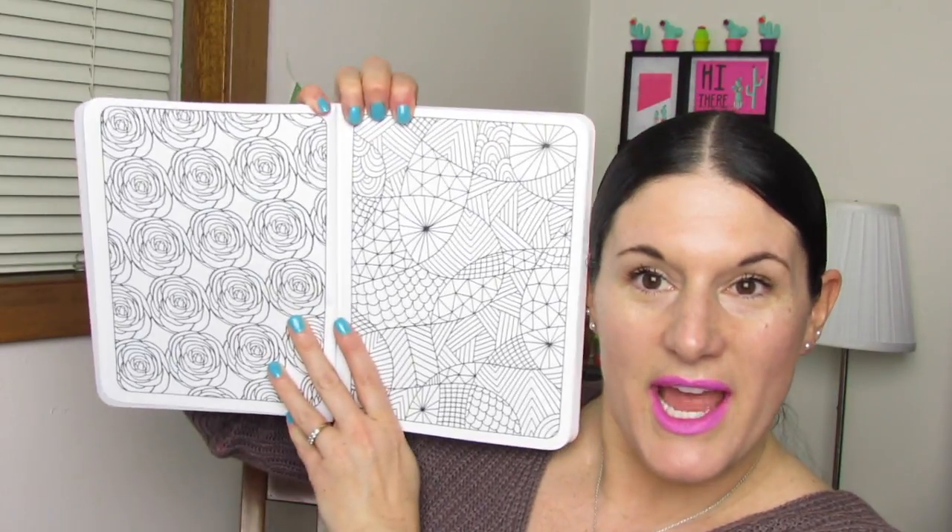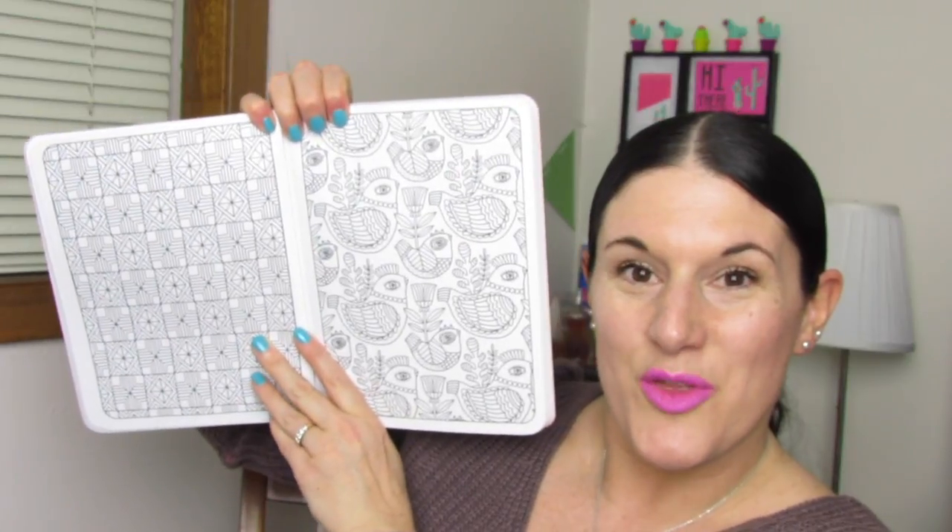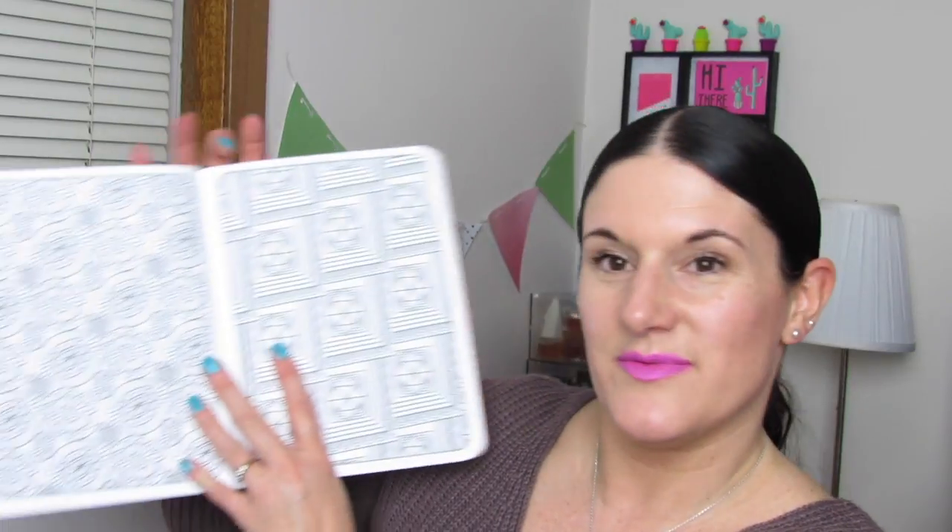Flora's style to me really reminds me a lot of a folk art style, which I think is beautiful. I just love all the geometric prints, all the flowers, all the birds — just such a pretty book. A lot of patterns, as this book is called Patterns for Peace. Hearts.